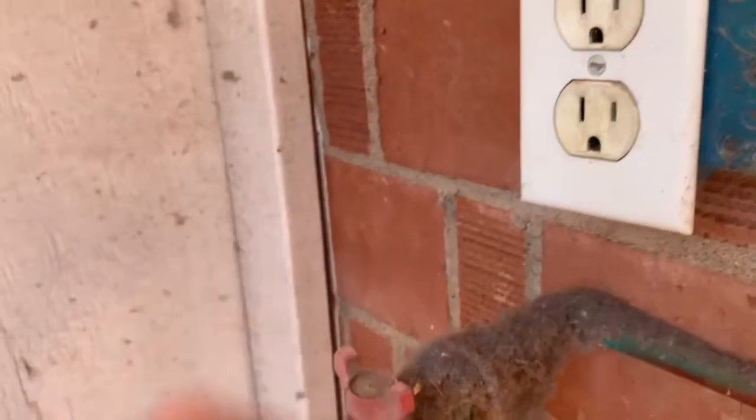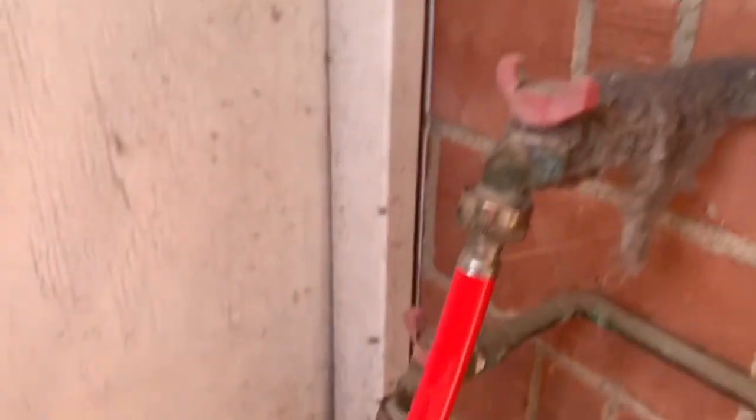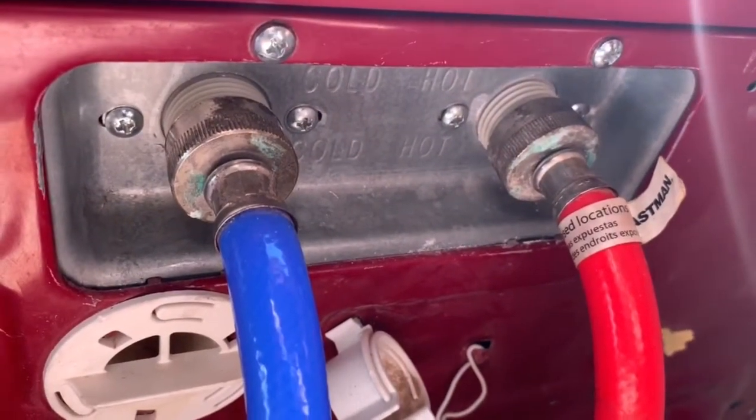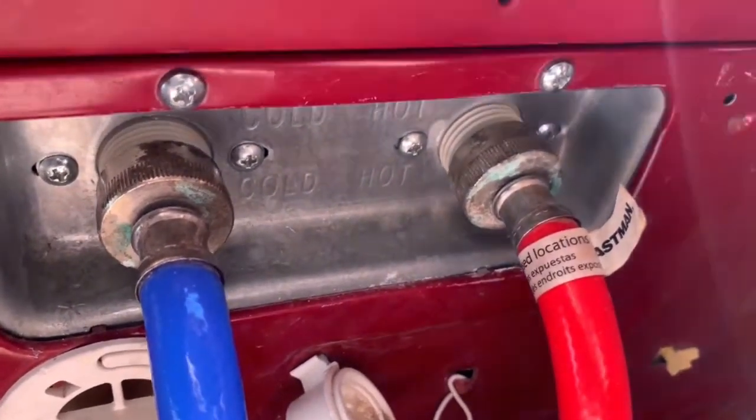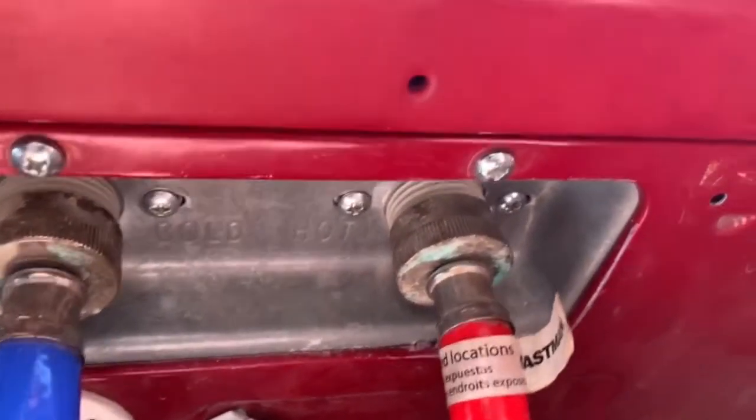First step is to disconnect the power to the washer, and then you're gonna want to turn off the hot water and the cold water. Here are the two inlet hoses. I already replaced the cold water side, so I'll show that later, but we're gonna replace the hot water right here.